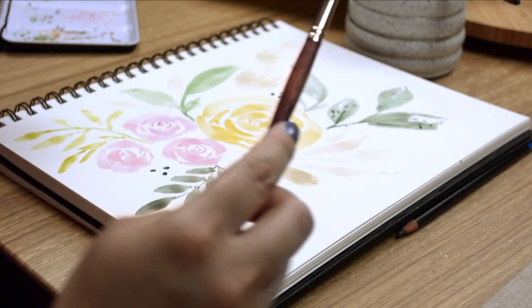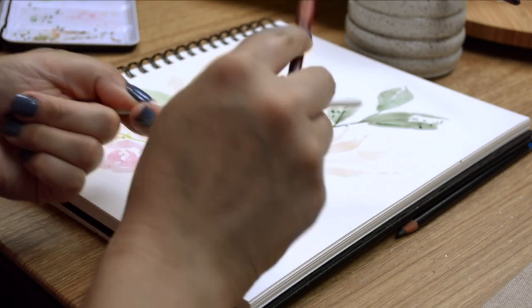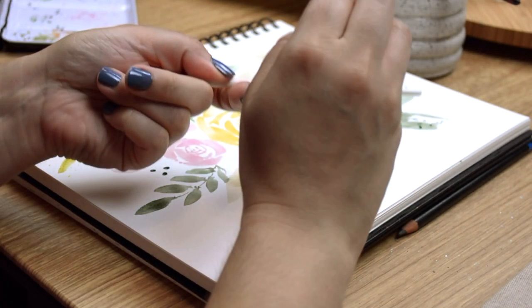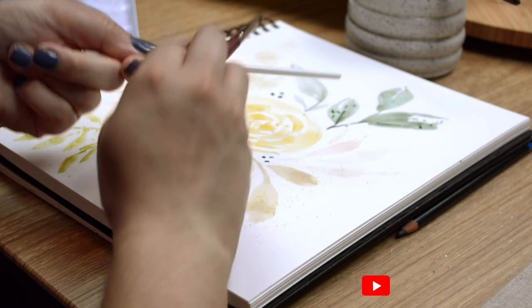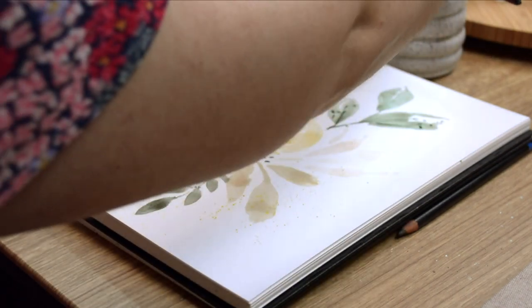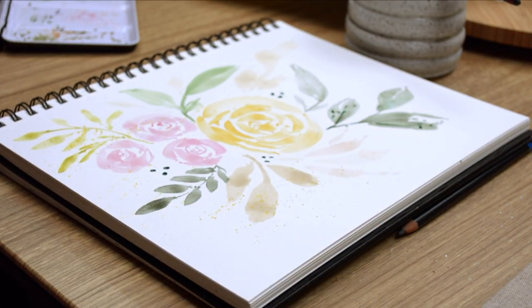I just love the texture splatter adds to any piece. This is Canary, one of my favorites from HydroColor — it's a shimmer yellow, and yellow is my absolute favorite color. What is one of your favorite watercolor techniques that you find yourself coming back to time and again? And that completes our loose floral watercolor. Did you have fun? I did and I hope you did too. Until next time, bye!